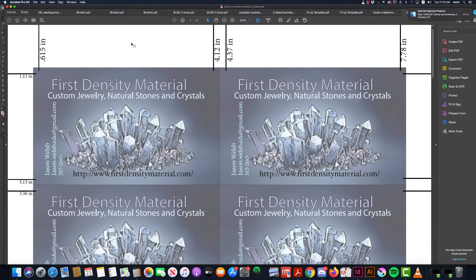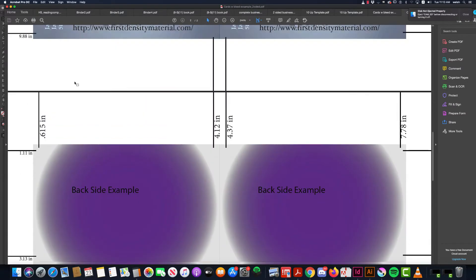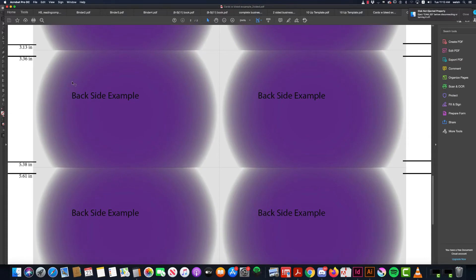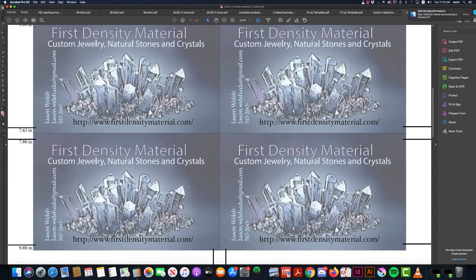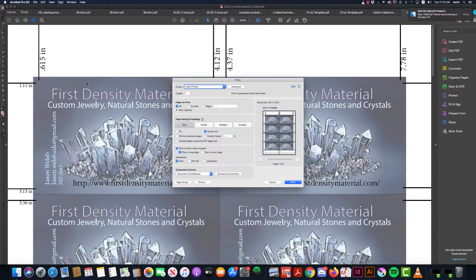Alright, to print on normal paper, double-sided, first off you open your Adobe Acrobat document in Adobe Acrobat Pro. Make sure it has two pages. We're going to always make sure it's actual size, flip on long edge,